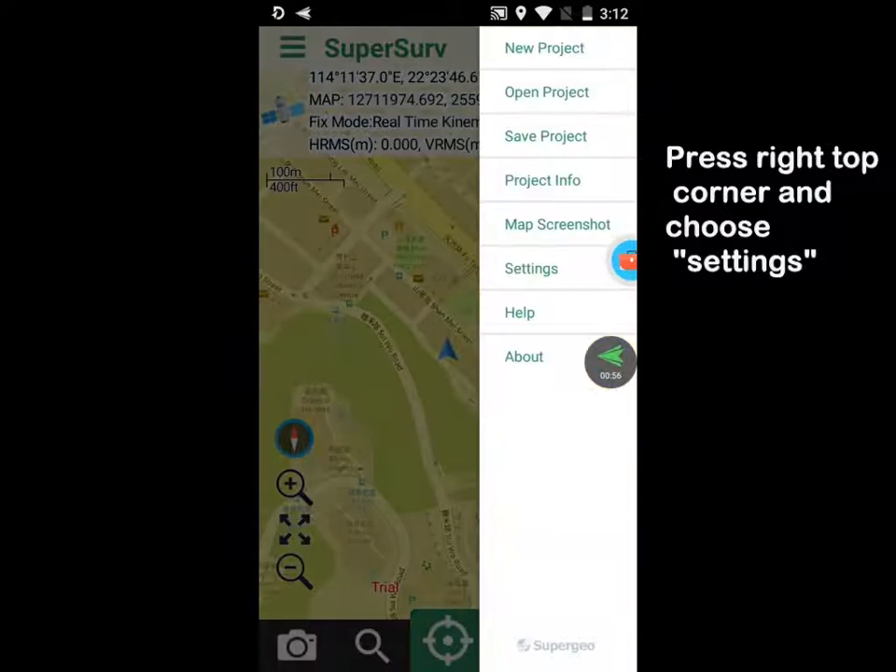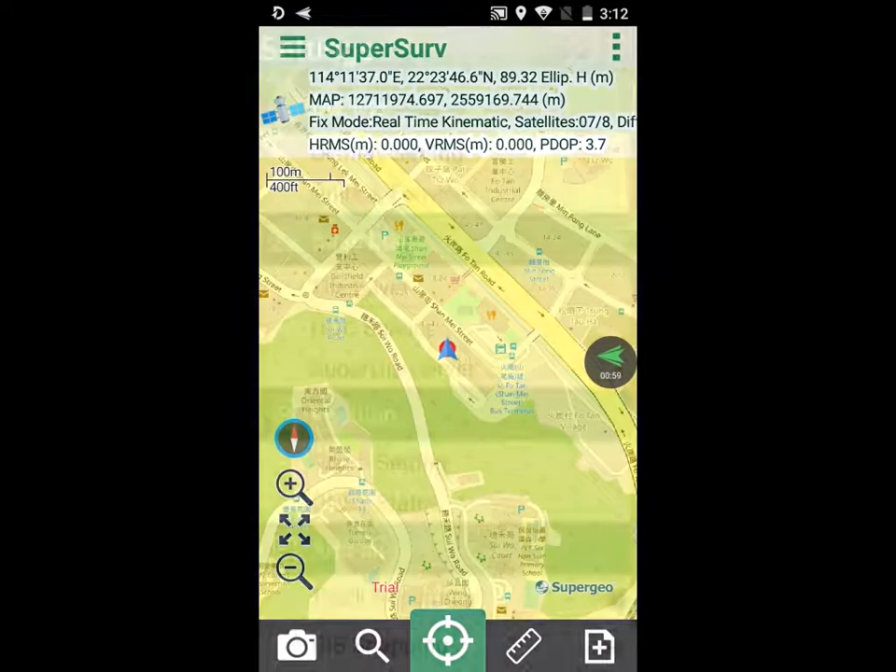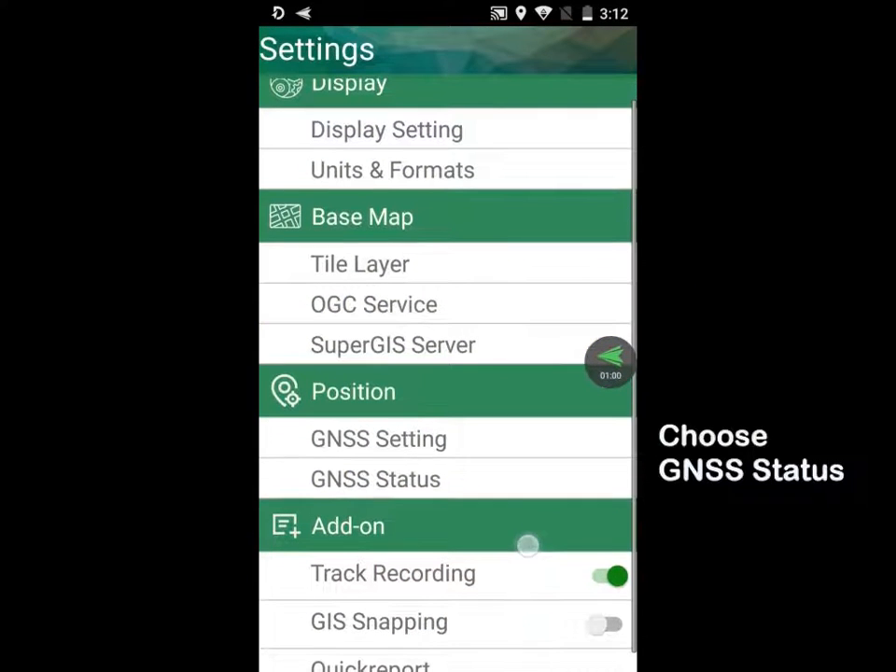Press the right top corner and choose Settings. Choose GNSS status.